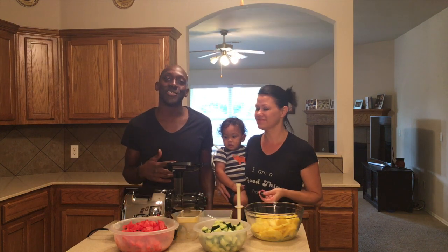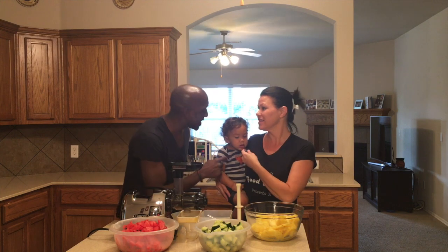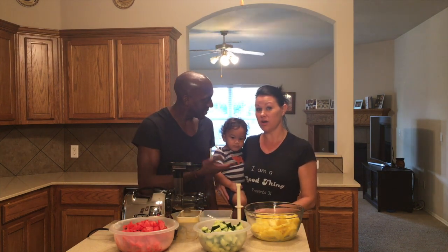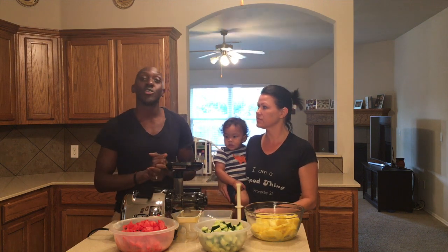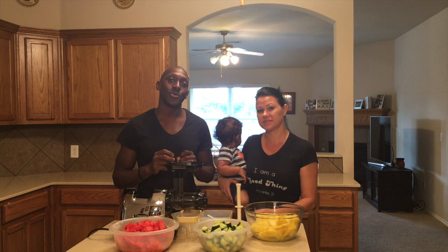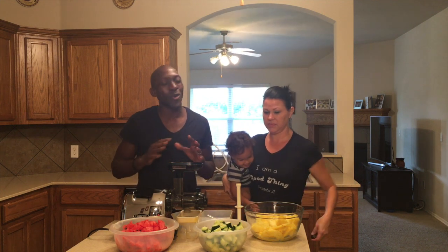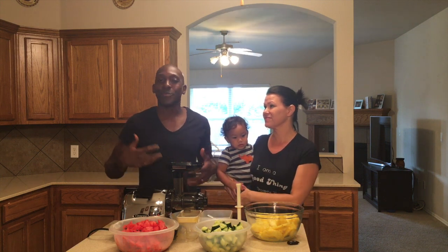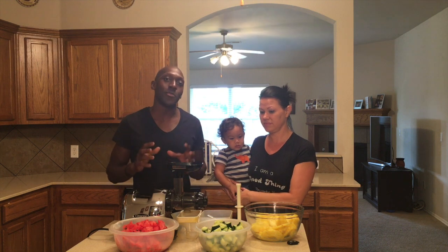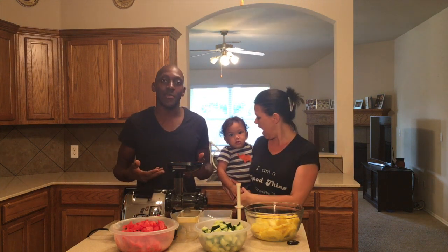F.L. Harrington Jr. here with F.L. — real, raw, authentic. This is our first video and more to come about what we eat. People always ask us what do you guys eat, what type of juice you make, all these questions. So we wanted to make a quick video to show you about the juice that I make.